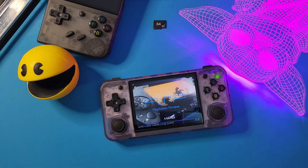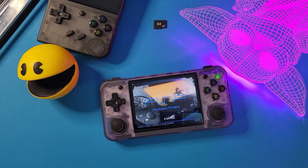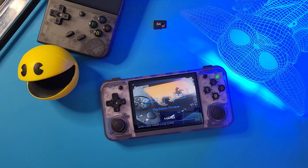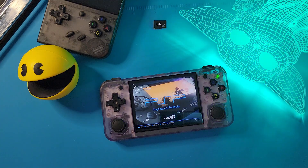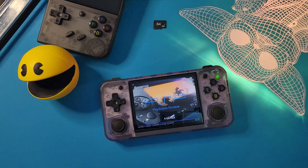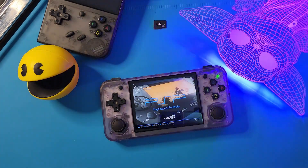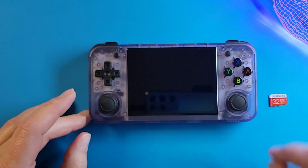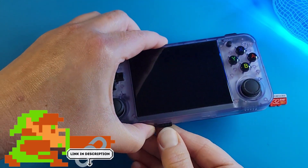The cool thing about this software is that if you have either of these devices from Anbernic — the 35XX Plus or the 35XXH — you can follow along, and the software works for both devices. I will show that later in the video. Also, if you are crazy like me and happen to own both devices, you can swap the card back and forth. I will be using my PC to show you how to download, flash, and install this firmware on an SD card. All the links will be in the description below.